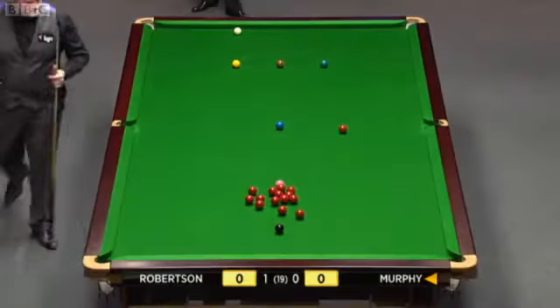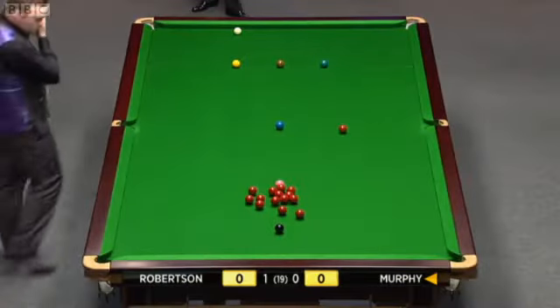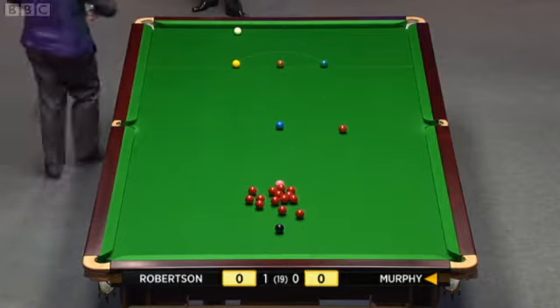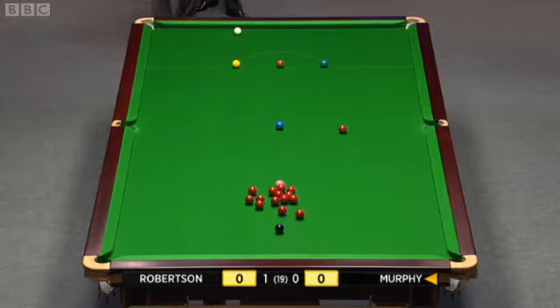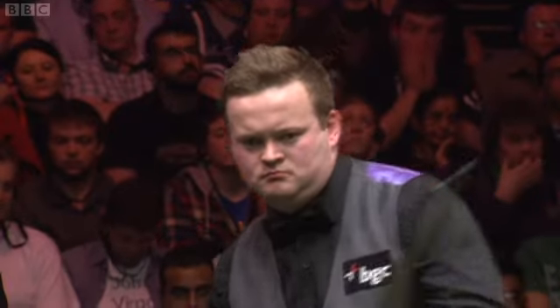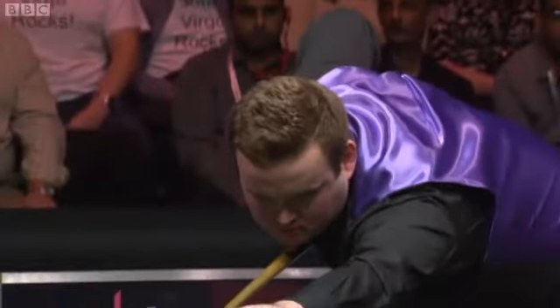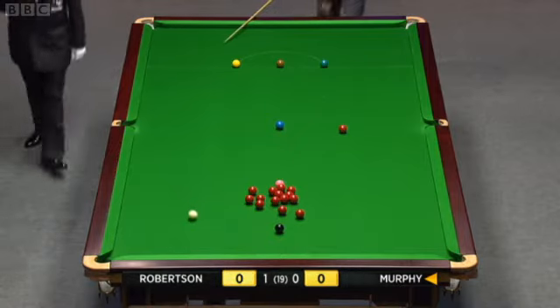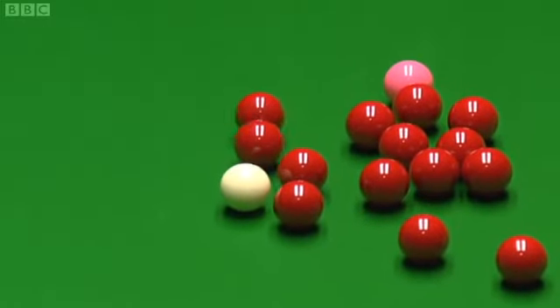Where's the red? I don't think it will cut in. He got down as though he was going to play this, and now all of a sudden he doesn't like it. It looks a formality just to come off the side cushion, but as I say, there's a few loose reds — he's got to be careful. He's got to get a good line and good length. Decided to come off the two cushions. It's a bit narrow, but it's okay.